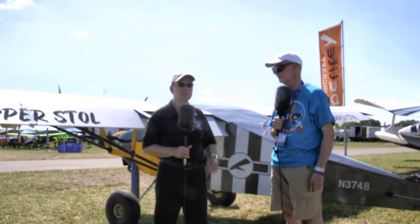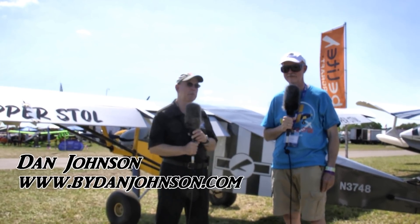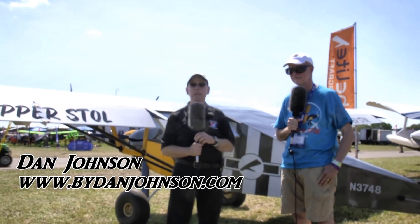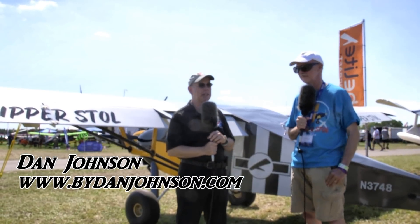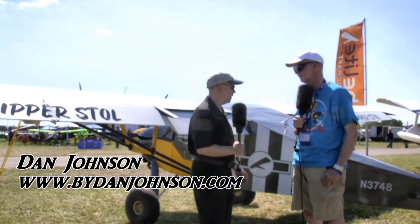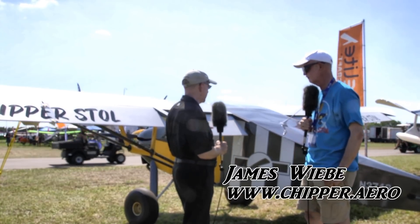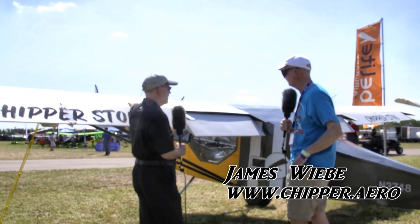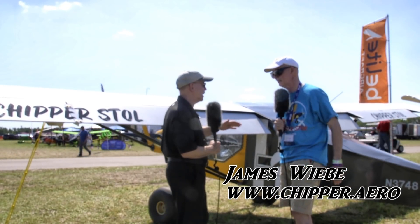We're here at Sun and Fun 2018, come back to have another look at the Chipper, which now has a little bit of appendage to its name — it says right behind me, Chipper Stoll. I'm Dan Johnson talking to James Wiebe, and you have made not just one change but a few changes, and one of them I can see pretty easily is the wing surface. Looks different to me, James. What have you been doing?